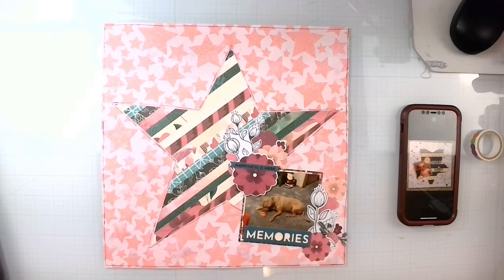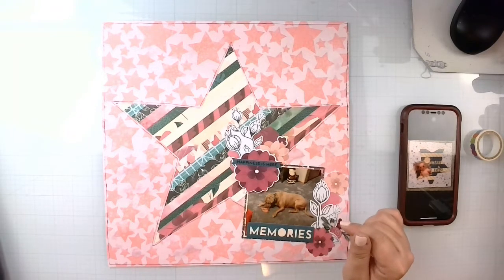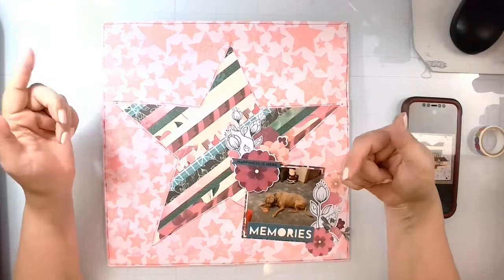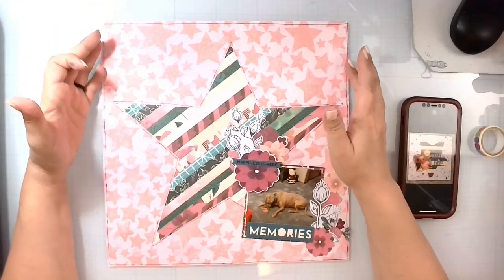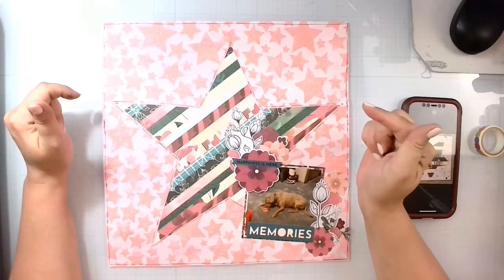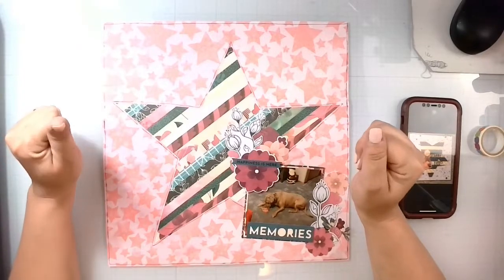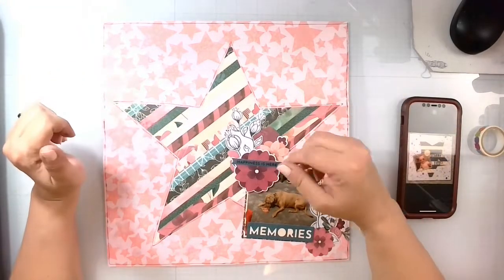That's going to do it for today, you guys! Don't forget to check everyone else out who is playing along with day 19 of May I Scrap Lift You, and head on over to Miranda's channel to see what she created for Paw Your Way Into Our Hearts. Thank you so much, remember to always be kind, and I'll see you next time — bye!